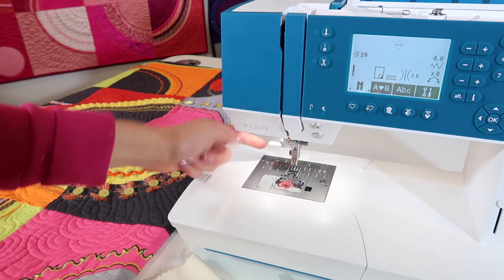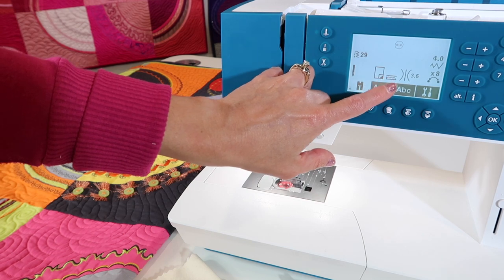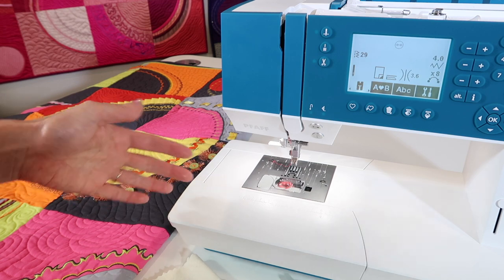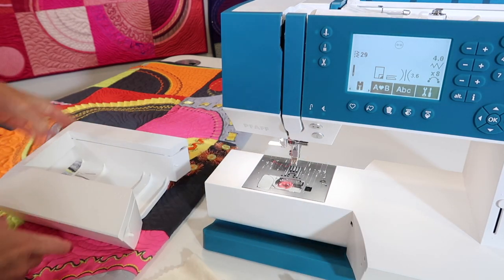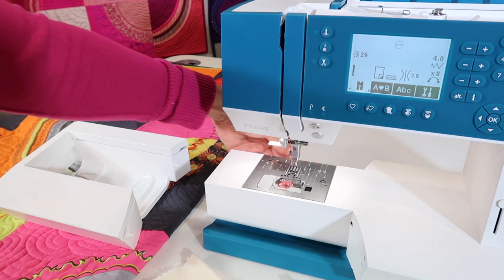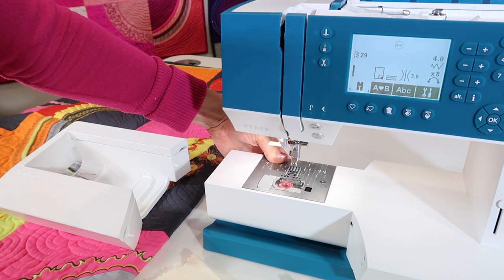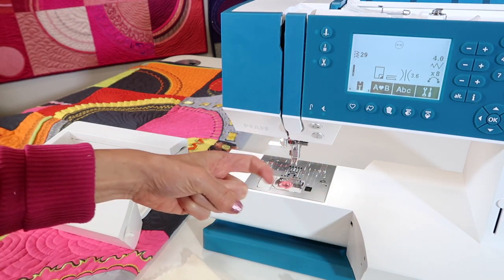It hides behind your needle threader. The screen also shows that our feed dogs are lowered, and that's going to help so they don't tap underneath your fabric and jiggle the button — we don't want to move it at all. Slide your accessory box off; behind there is a lever. The lever is pushed to one side — you're going to push it hard until it moves to the other side, to the right.